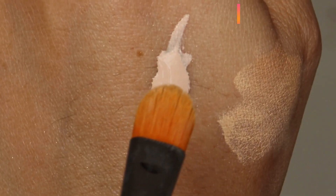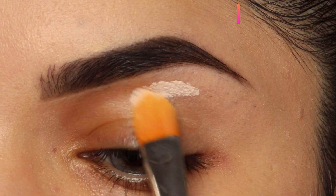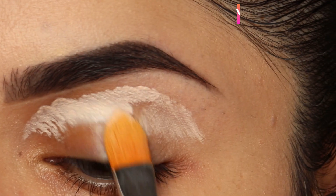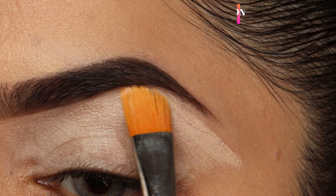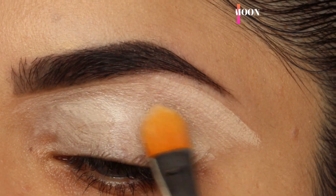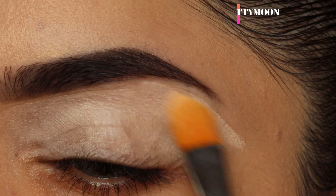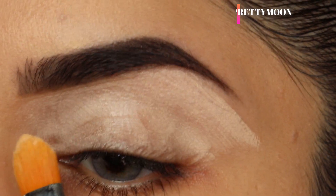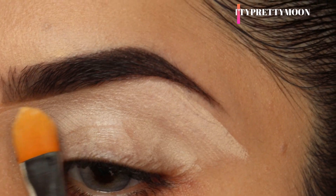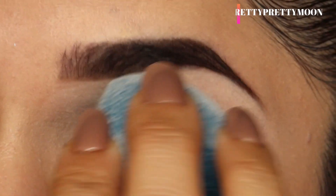I'm going to take eye base or eye shadow primer and prime my lid. The main reason we use eye primer is because our eyelids produce oil, and if you apply any eye shadows without a primer they will start moving — we don't want that. Eye base will also make sure that our eye shadows stay for a longer while. Then I'm going to take a beauty blender or any wet sponge and dab it so that it gives a smooth finish.